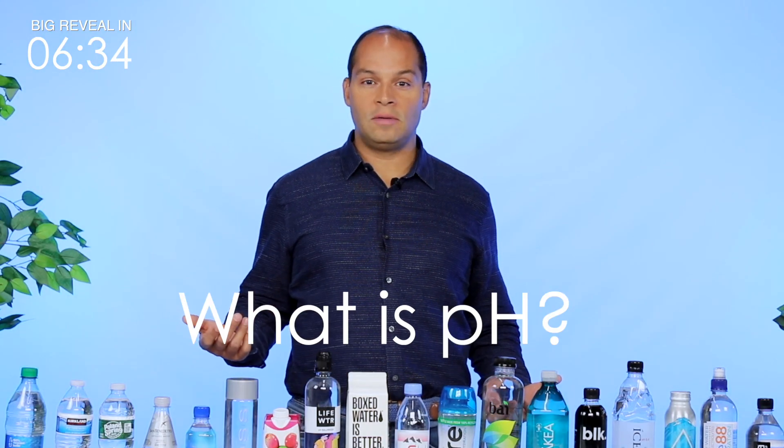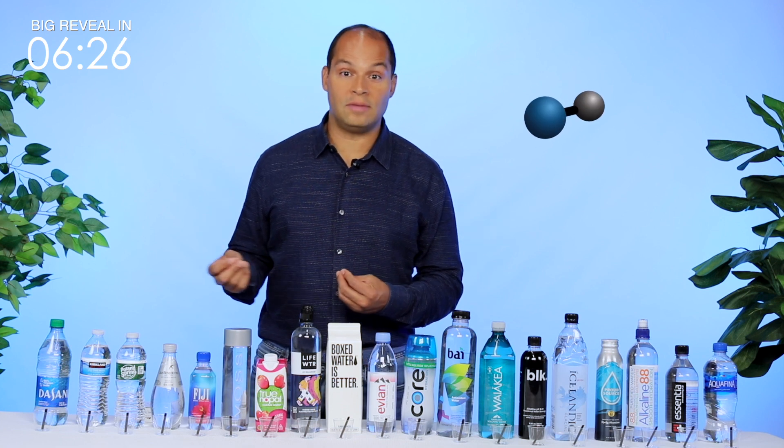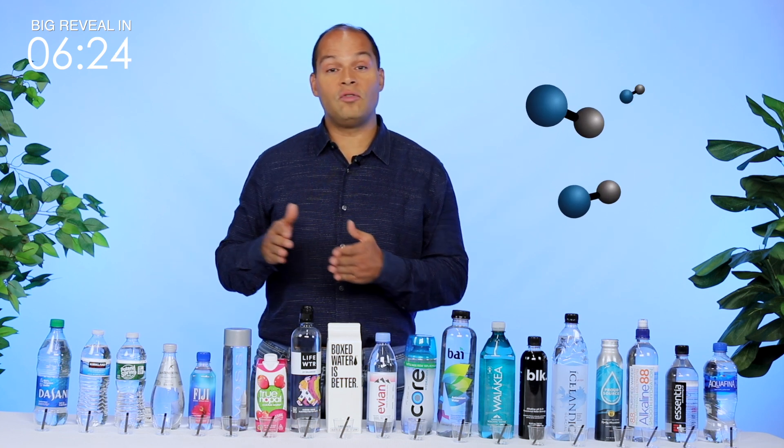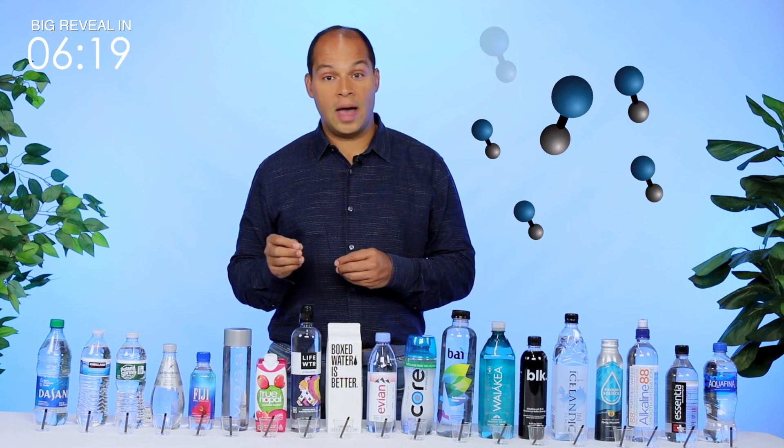What is pH? pH represents hydrogen potential. The pH of something lets us know how many hydrogen ions it has. The more hydrogen ions it has, the more acidic it will be. The fewer hydrogen ions a substance has, the more alkaline it will be.